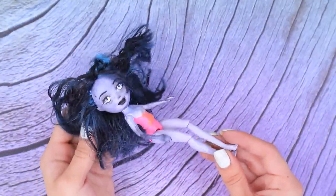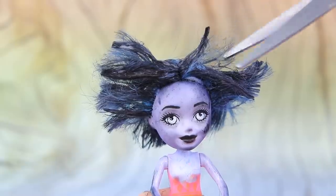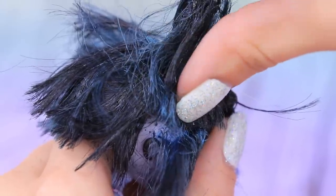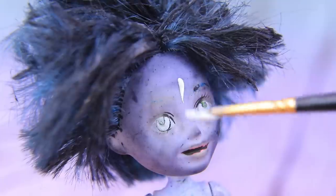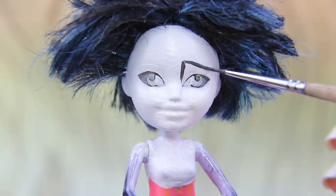An old Enchantimals doll is getting ready to turn into Edward Scissorhands. First, we need to change the haircut, then style the hair. The next step is removing old makeup. And we need to paint the face white. Then draw dark makeup.